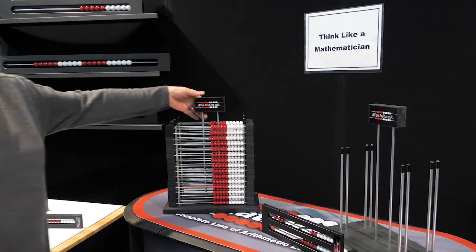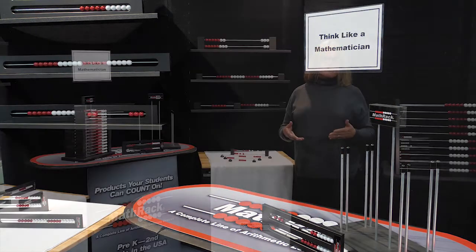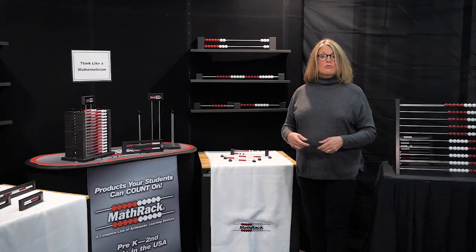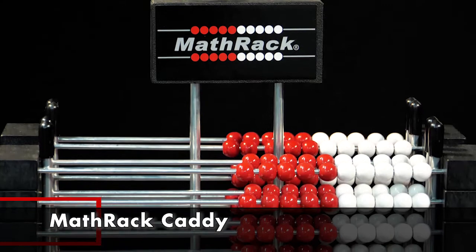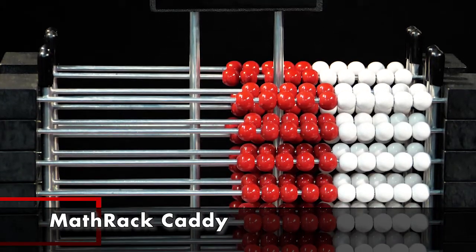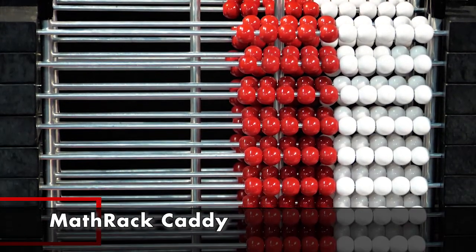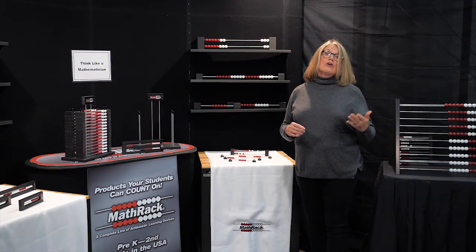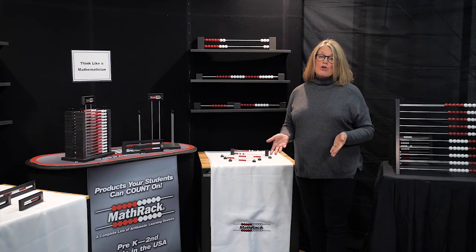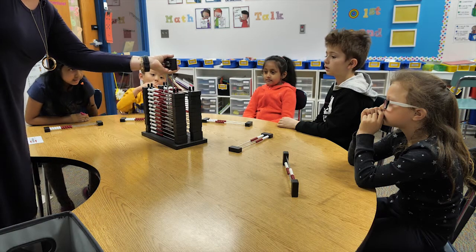But maybe you would like to keep them together and then distribute them when needed. We have the math rack caddy just for you. They come in two sizes and can store Math Rack 10s and/or Math Rack 20s — in sizes that will store 24 or 30. You can also buy the caddy full of math racks. Check out the website.